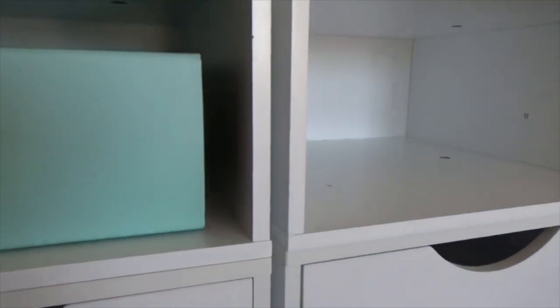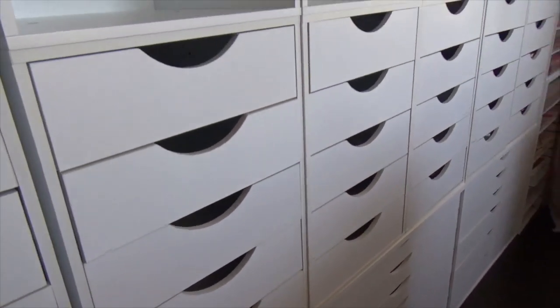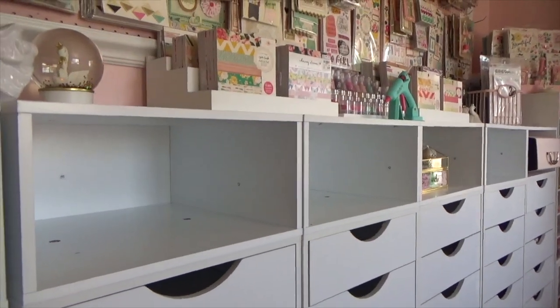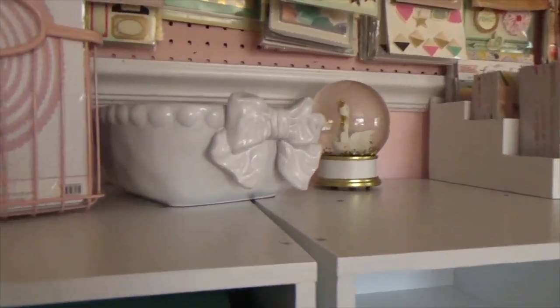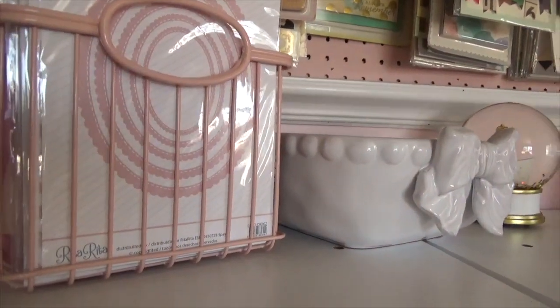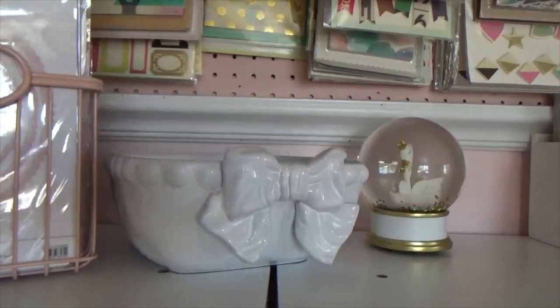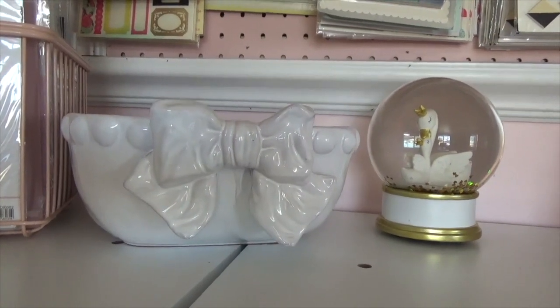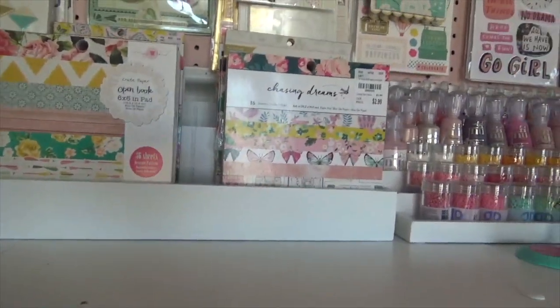Here's another organizer where I keep some of my sticker books. I'm really happy with how it all turned out — very nice and clean. On the very top, these baskets are from Target — they were on clearance for five dollars — and I fit some of my dies in there. There's also a cute basket/bowl I picked up from Tuesday Morning and some decorative pieces.